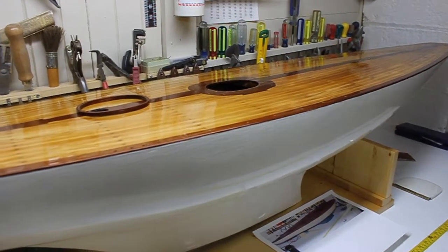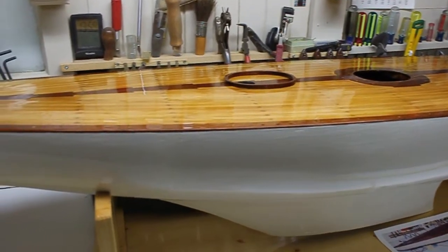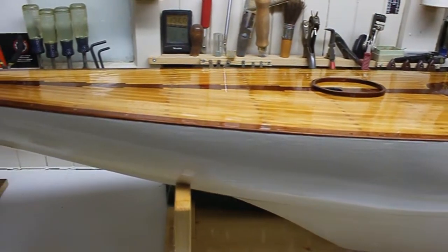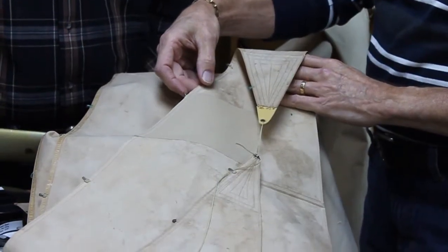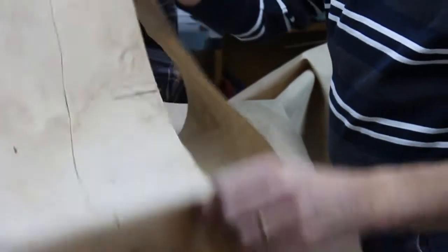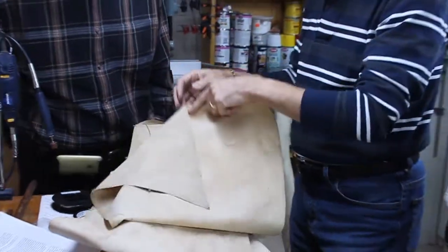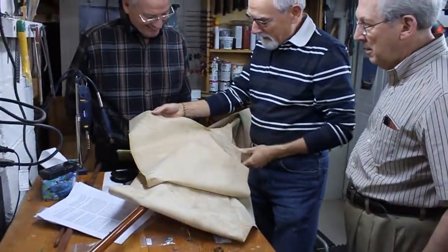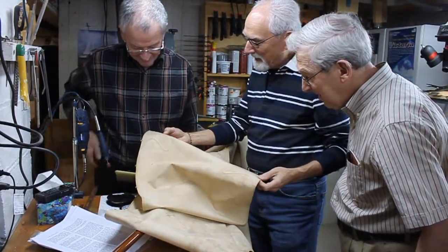I took tons of pictures because I had no confidence that I would have any idea how to put it back together. It's really just another boat when I think about it now. And the jib is so tiny compared to a boat — except for the size of those grommets in the basin when you put it outside.